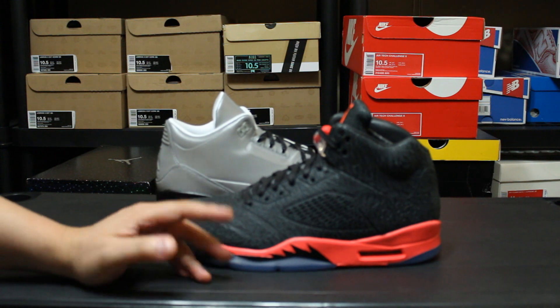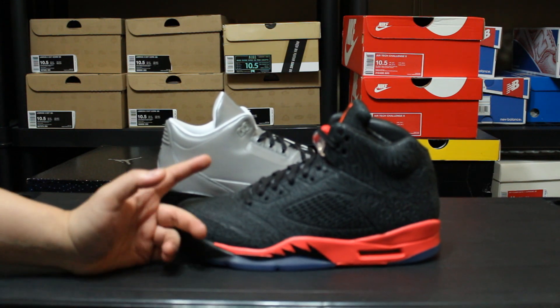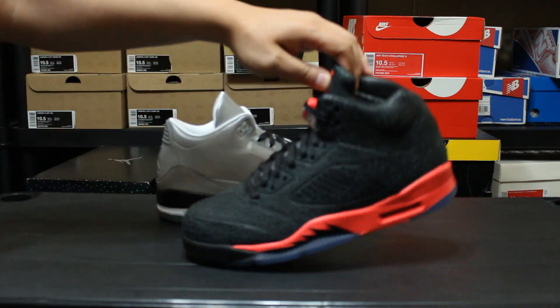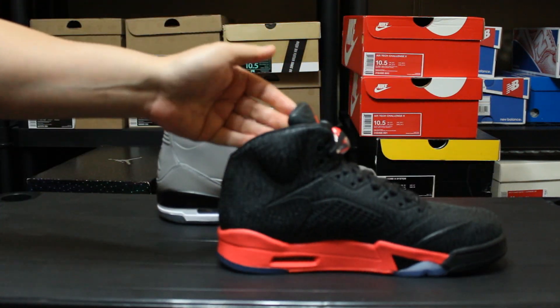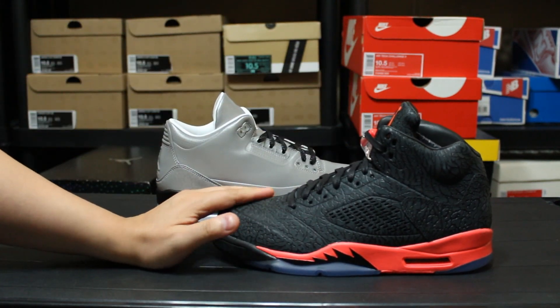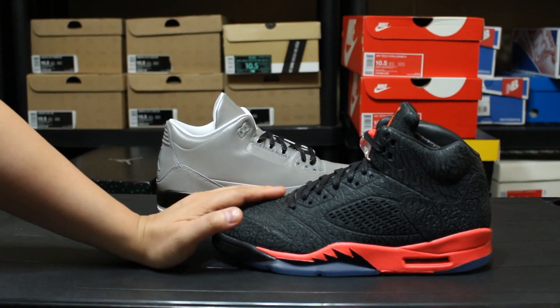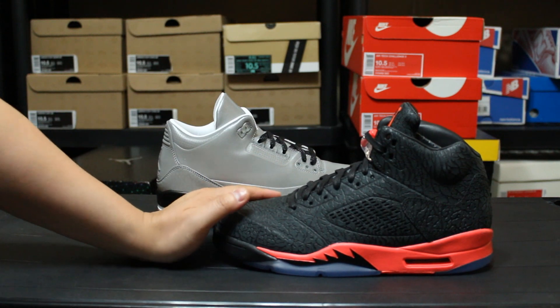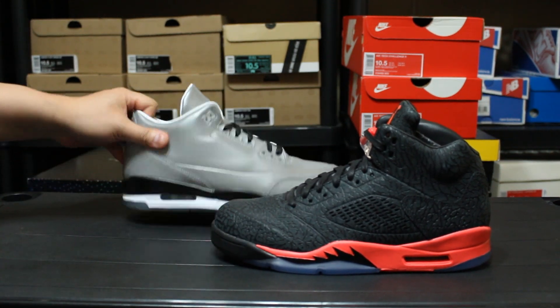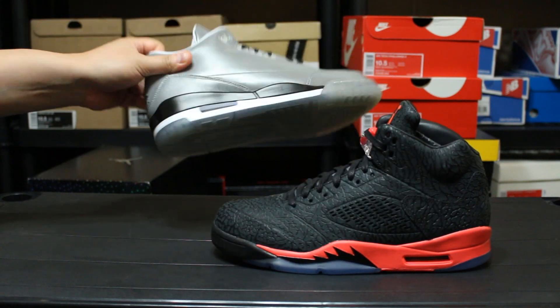I don't see me picking up another Lab shoe. The cost of them is insane — they were like $225, and the Four Lab 11s I believe were $250. It's a crazy cost for them and the shoes are just a little bit too wild for my taste. I'm really into the OG retros, you know, the original colorways and things like that.